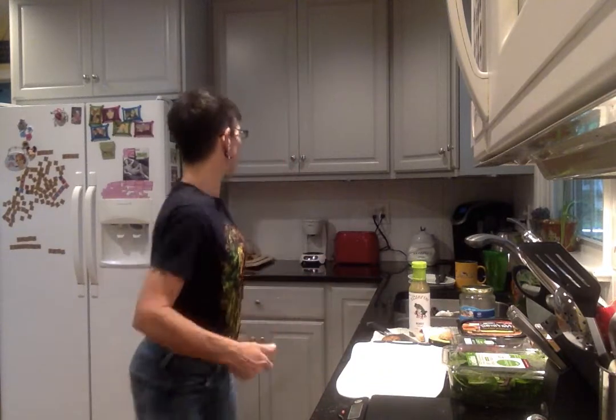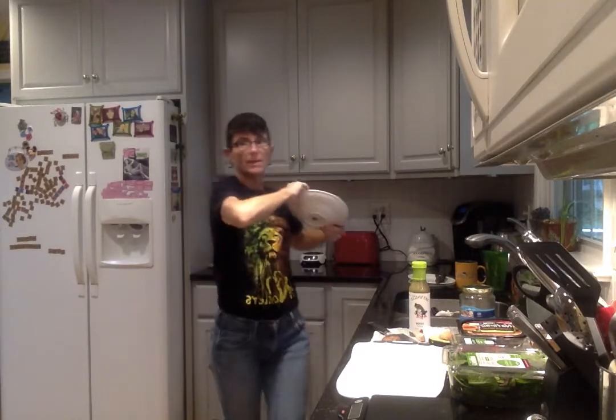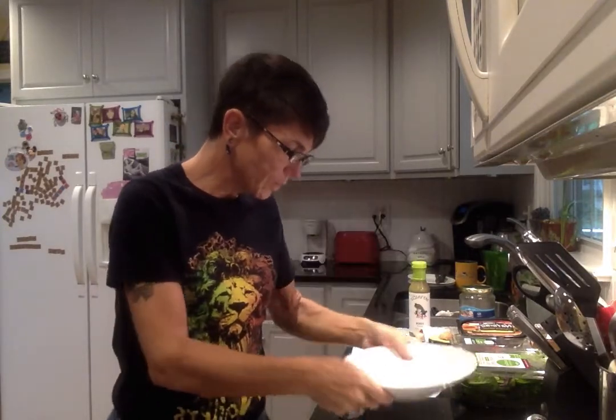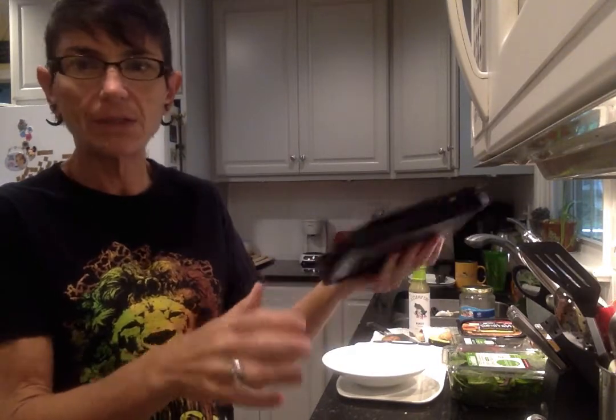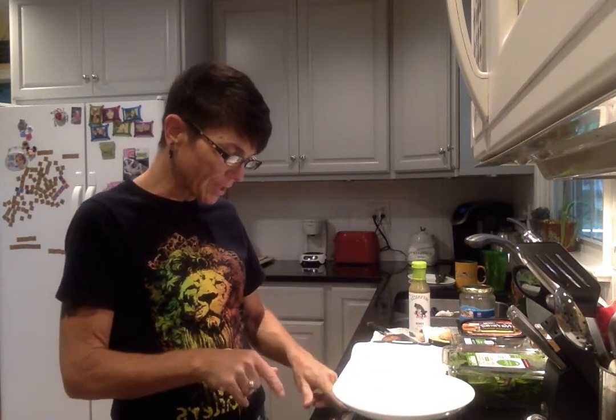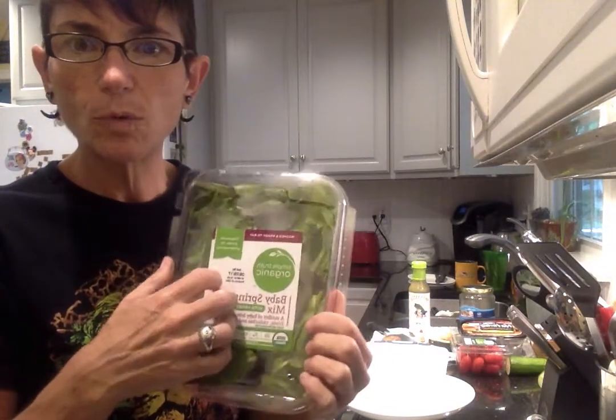We're going to start out — get our bowl, whatever size you want. Put it on your scale. I have an electronic scale, about $12 at Walmart — it does pounds and kilograms. Put the bowl on and then zero it out so it reads zero again. I use grams most of the time because that's what most things are measured in.